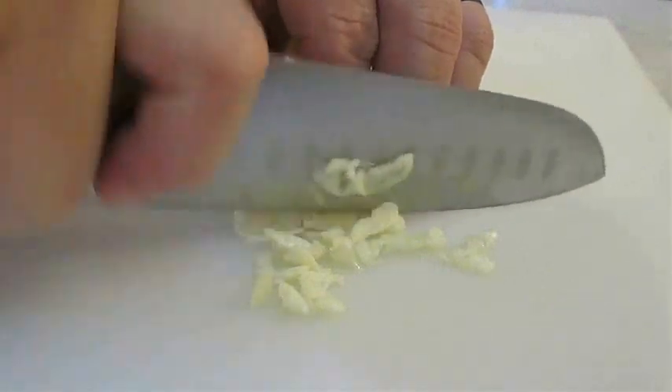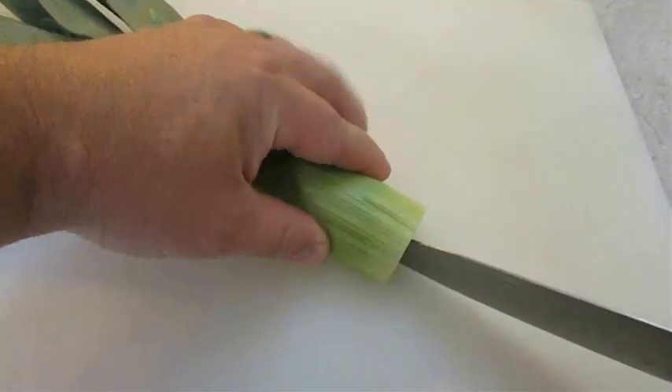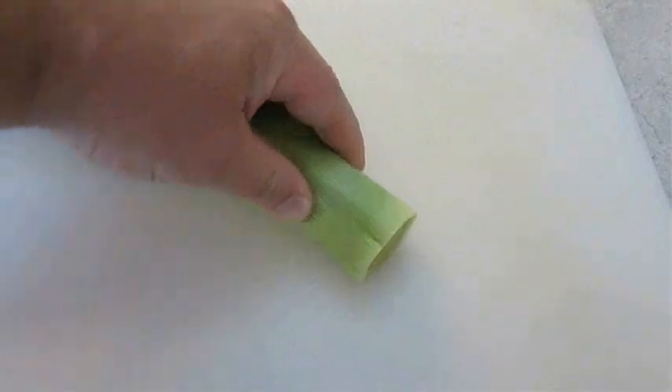Then I want to start chopping some fresh garlic. And here I've got a leek — I'm going to cut it into rings and slice some of it out.